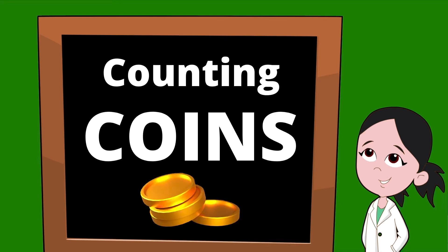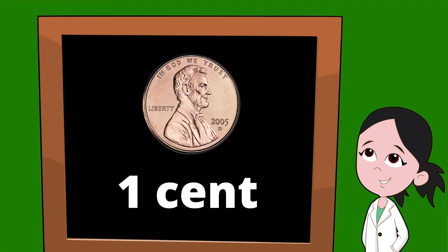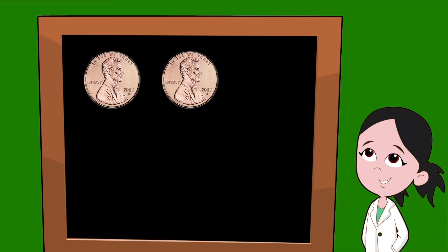Today we're going to be learning all about coins, including how to count them. Starting with the penny — the penny is a copper-colored coin that has a picture of Abraham Lincoln on the front. A penny is only worth one cent.